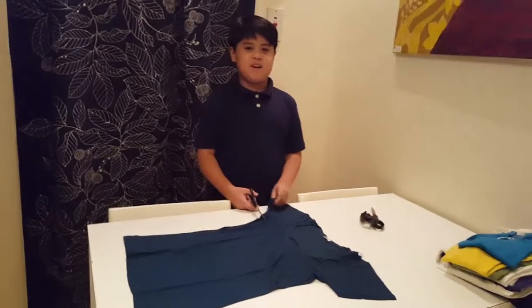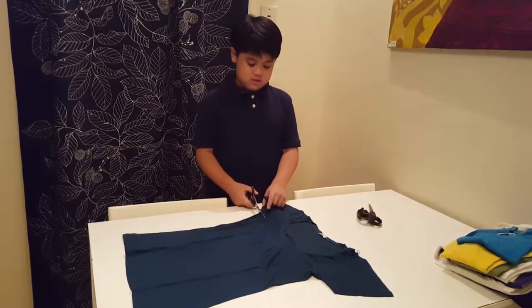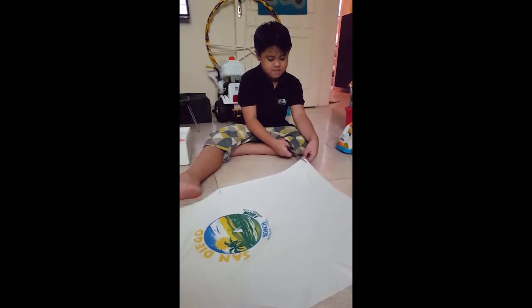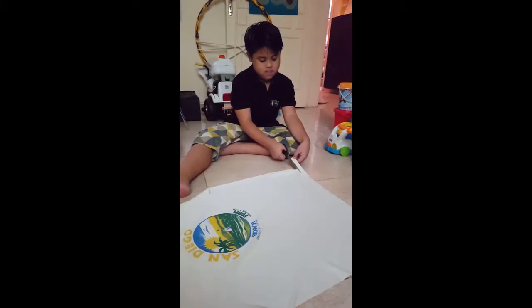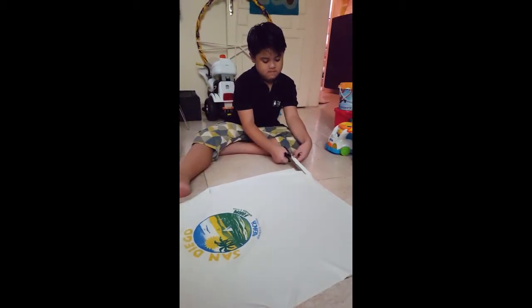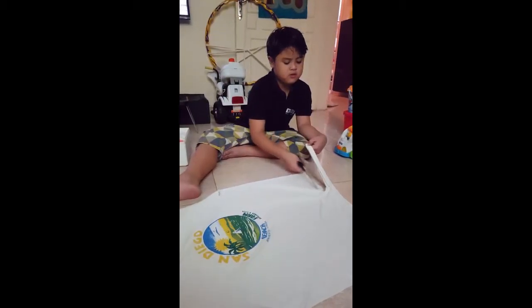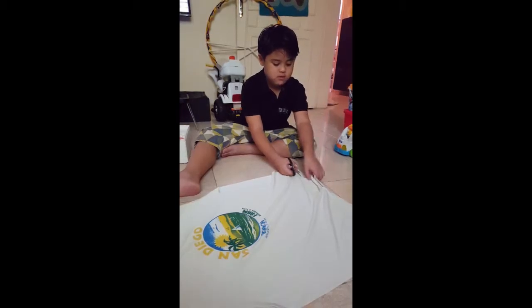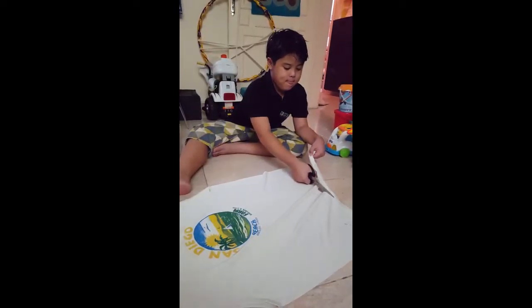The next part is to cut strips using old t-shirts. We need to make strips of old t-shirts. We'll cut it off the other half of the t-shirts.